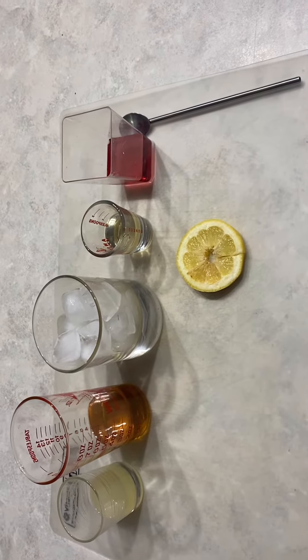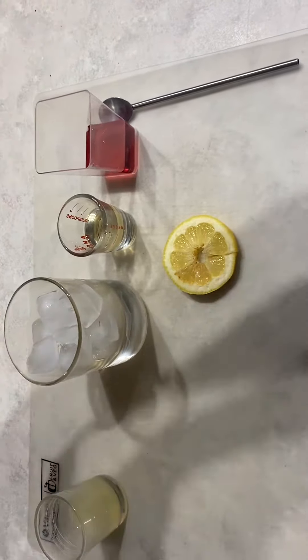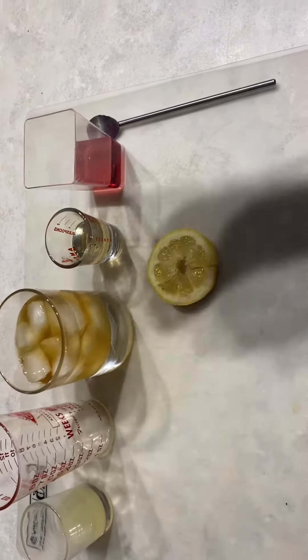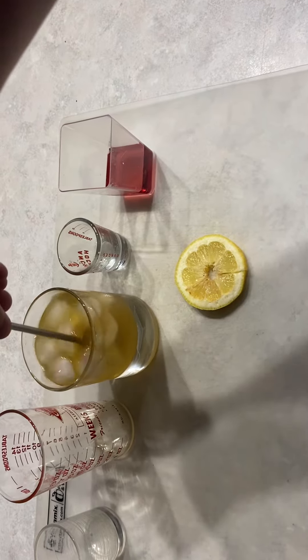Start off with a glass of cubed ice. Next, pour two ounces of whatever bourbon you want in. Then you have half an ounce of simple syrup. Then an ounce of lemon juice. Give it a stir.